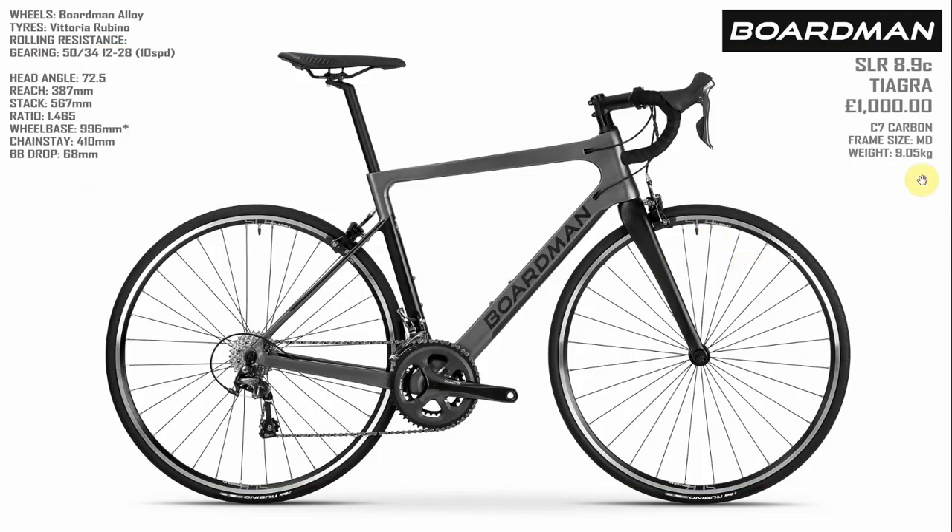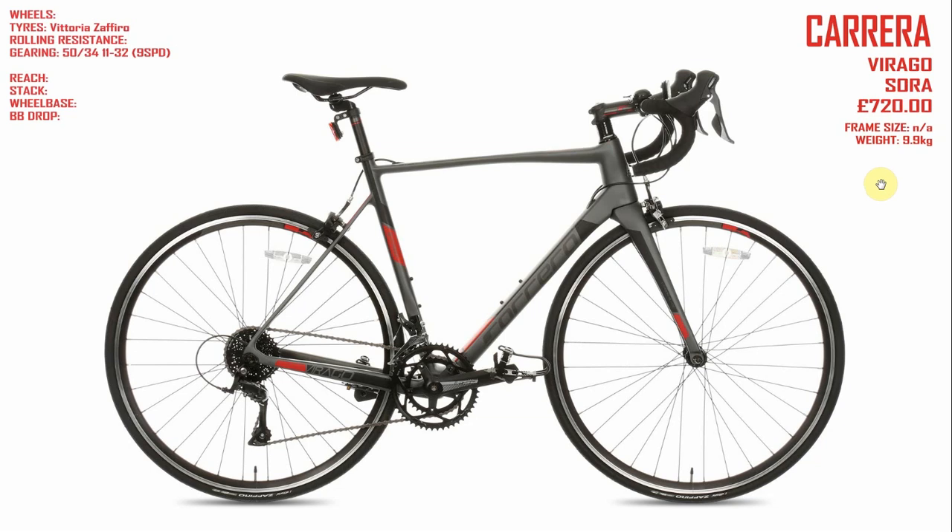Let's move on to our next contender — the Carrera Virago. It comes with a Sora groupset from Shimano, which is their fifth in line. So it goes Dura-Ace, Ultegra, 105, Tiagra — which is what's on the Boardman — and then Sora. It's a nine-speed groupset and actually comes with the 11-32, which is what I wanted on the Boardman. So that's a tick there for me.